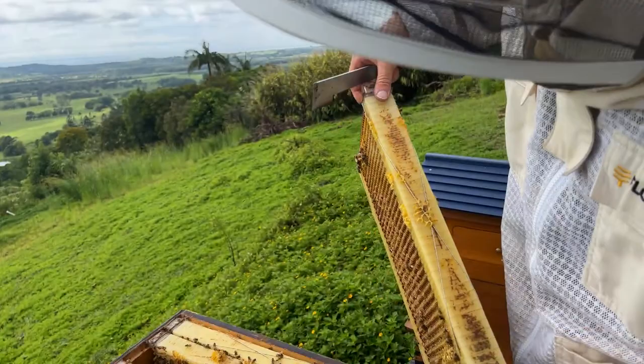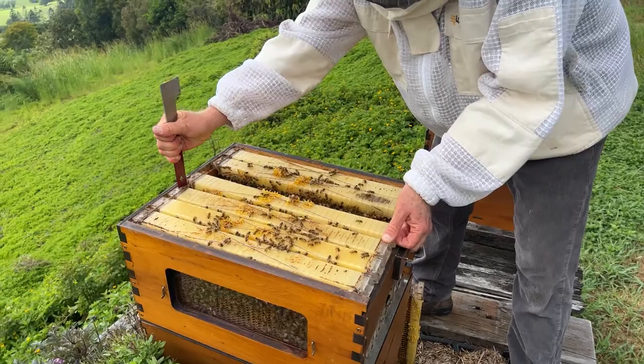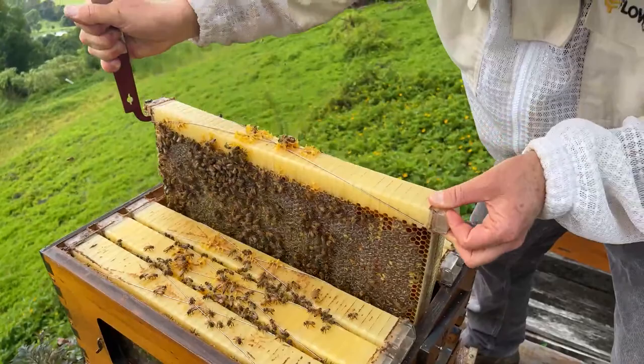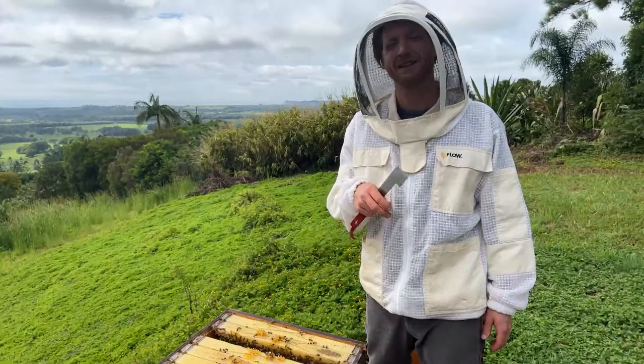I'm going to put that frame aside and look at the next frame, then have a look in the bottom box. I suspect there'll be no brood at all in the bottom box. That one is full of honey — look at that! The next one's full of honey, and the next one's full of honey. So it's happened fairly recently and it's just in one of the frames so far. If the queen is up here, it's a case of just putting her down below the excluder and putting the hive back together, and then she'll be laying in the correct spot.